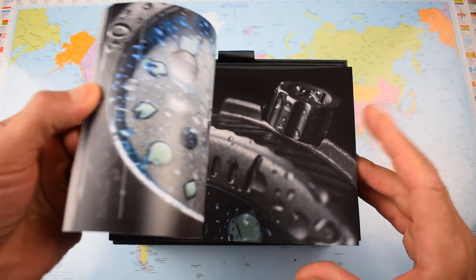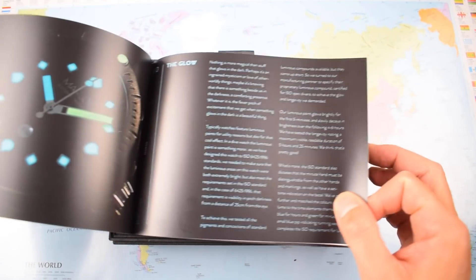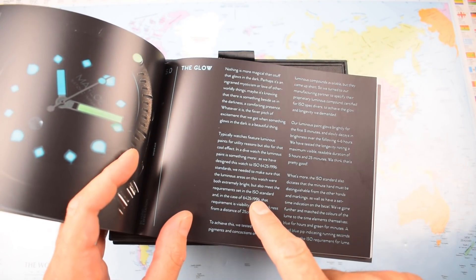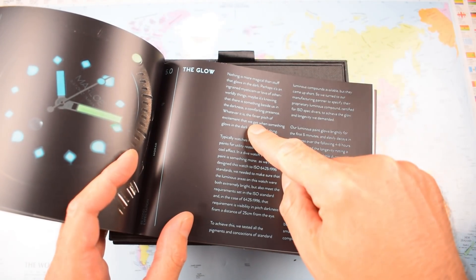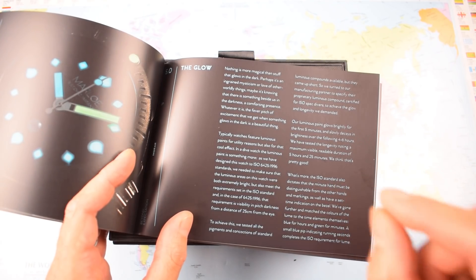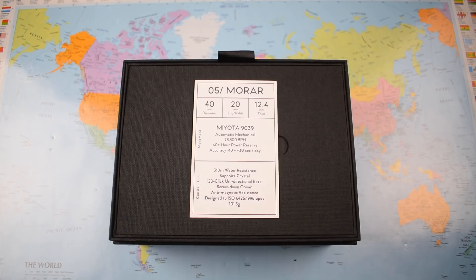And they really do leverage off it. For example, the page talking about lume — ISO 6425 gets five mentions on just that one page, but it isn't actually certified. I think that's a bit cheeky. I assume it costs a chunk of money to get your watch certified, but if you're not prepared to pony up, you shouldn't really be talking about it as often as they have.